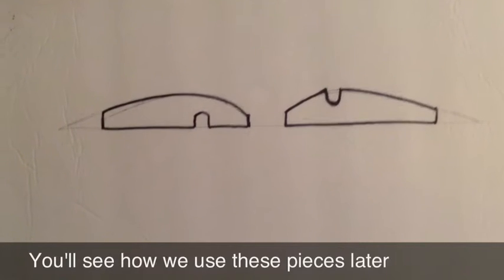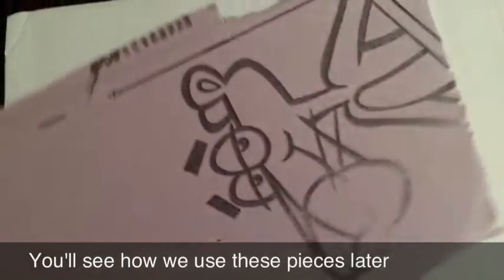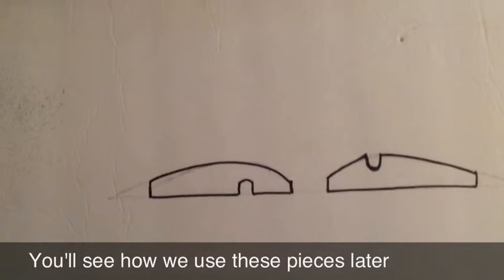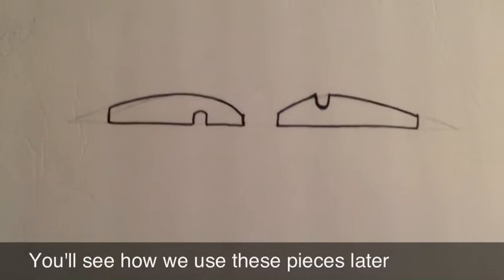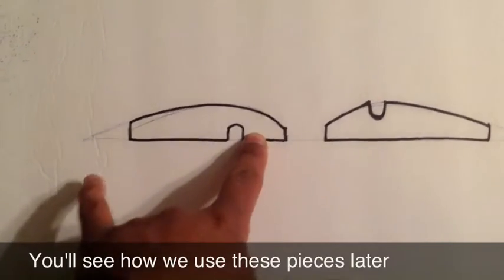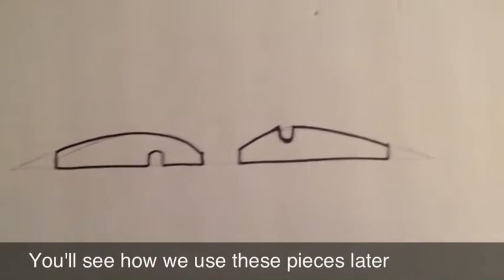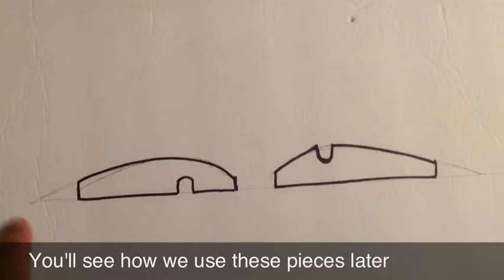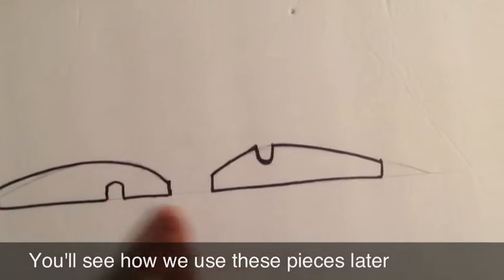You're also going to want to cut out four pieces out of styrofoam. I'll use the pink insulation foam from Home Depot; if you don't have any of that, use whatever you have laying around — you can use Dollar Tree foam board, though you might have to double it up. The size of these pieces will depend on the chord of your wing. Mine is seven inches. You want two pieces with the notch on the bottom and two pieces with a notch on the top.